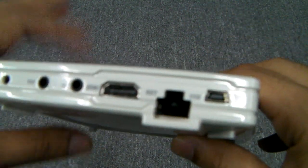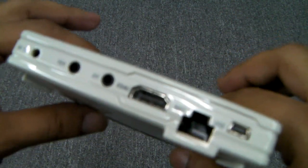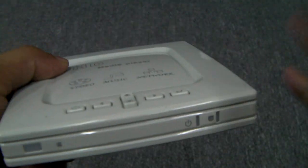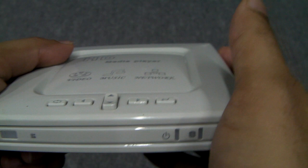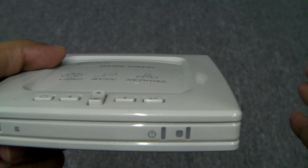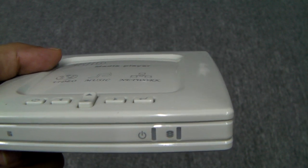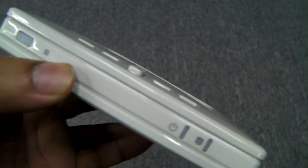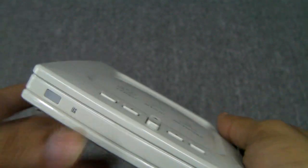Another big thing about this is that the AMLogic chip can play DTS audio tracks. It can play a whole host of video files including MKV, TS, AVI including DivX and XviD, MOV, MP4, MPEG, DAT, M2TS, and RMVB, as well as the H.264 codec.